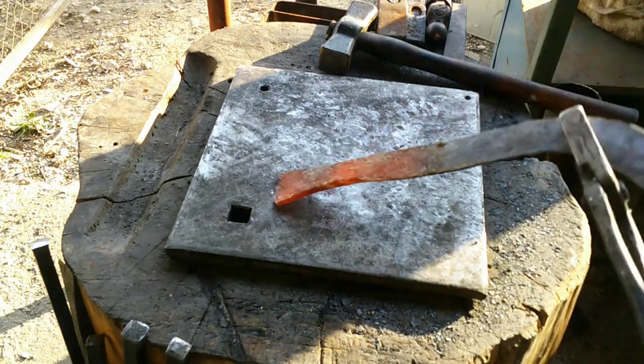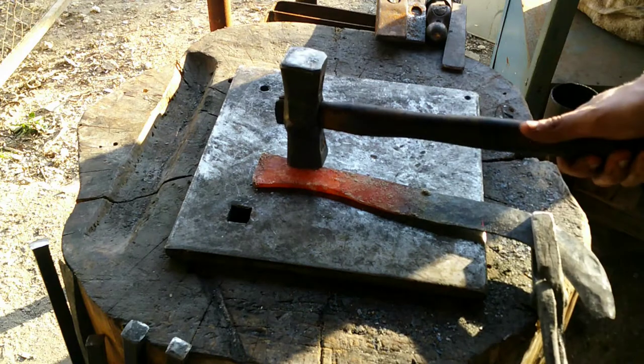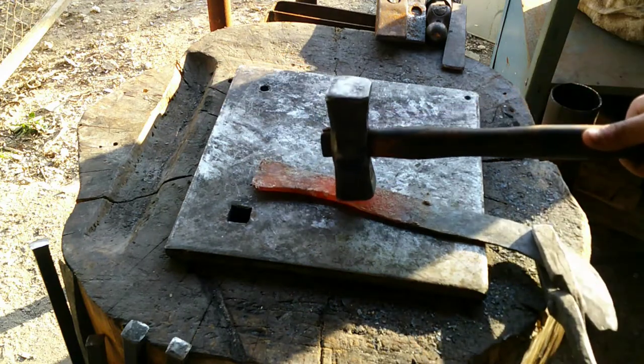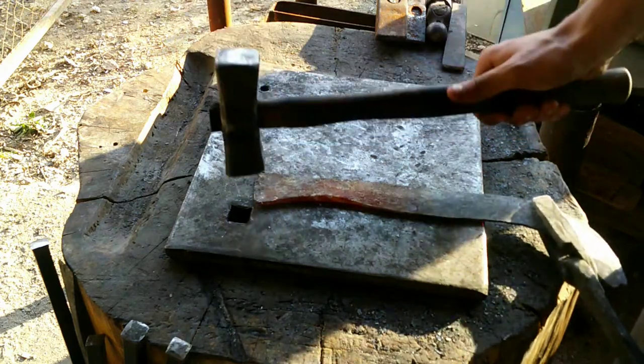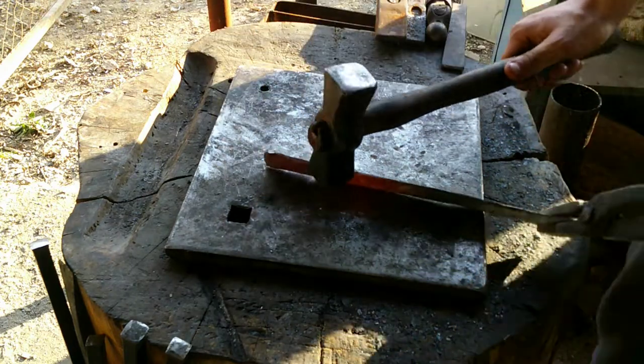Okay, we've changed our minds — we're not going to make a cone, we're just going to make a handle straight out of the material we have here. We just think it's quite a small billhook so it doesn't need a long handle. So I'm just going to fold the handle out of this.